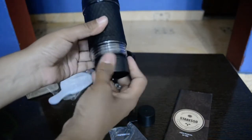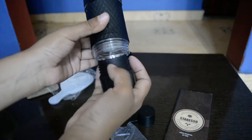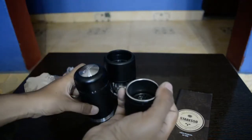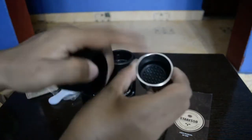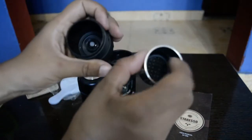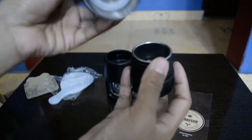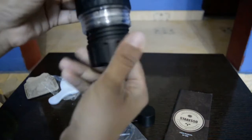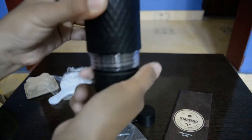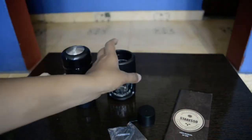The bottom part is open as well - it has got lots of screws so it comes apart like that. This is where we put our ground coffee beans - we put it in the holder and screw it back to secure our coffee. It goes like that.